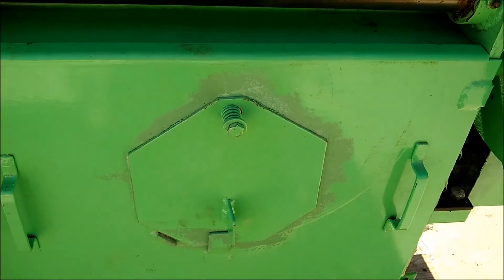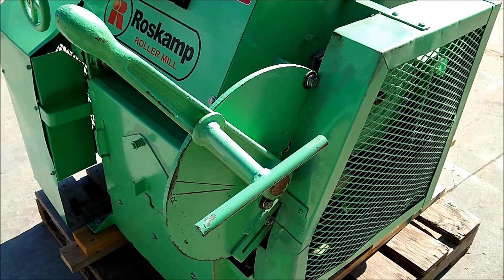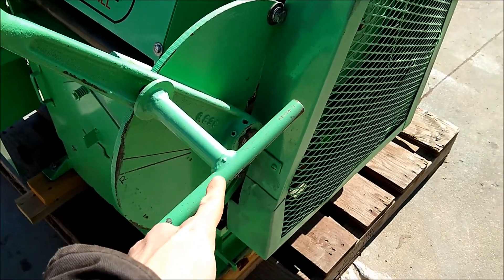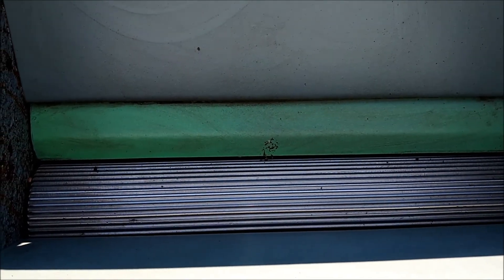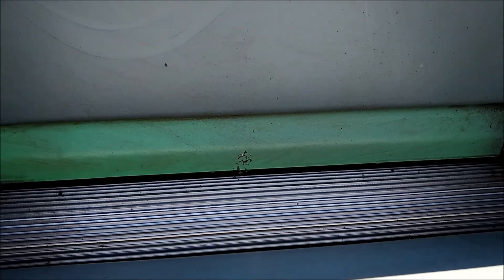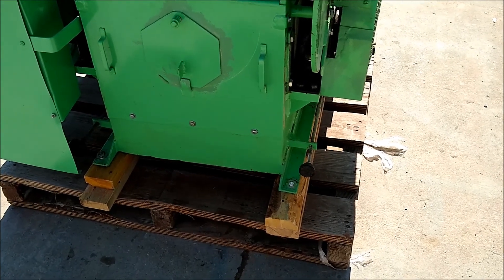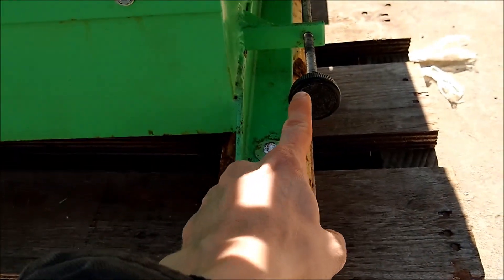The mill is also equipped with a roll inspection door. The gap between the rolls is adjusted with this handle here, and you can lock it into position with this handle. This handle adjusts the infeed gate — that gate right there beside the metering roll. This mill is also equipped with roll scrapers to keep excess buildup off of the rolls, adjusted here and here.